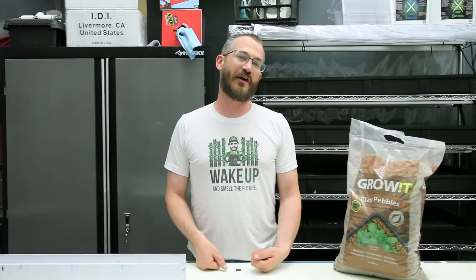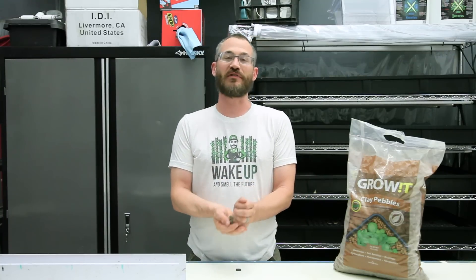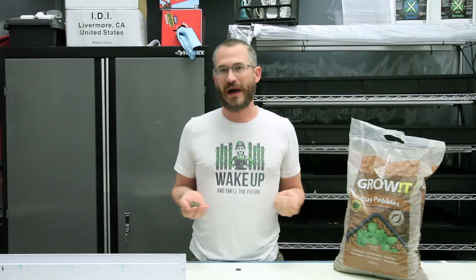Hey guys, this is Nate Storey here with Bright Agrotech and today we're going to talk about hydroton, or expanded clay pebbles, and how and or why you would use them as a growth medium in your system.